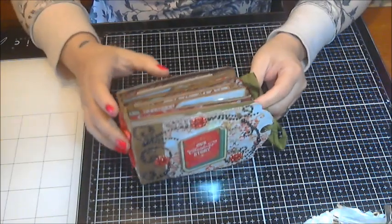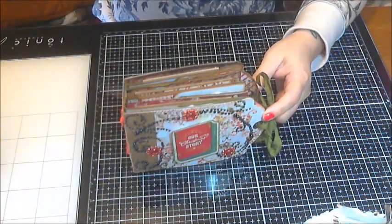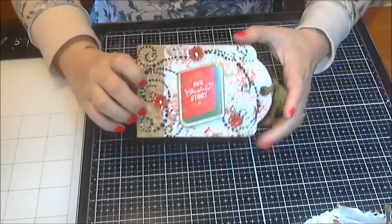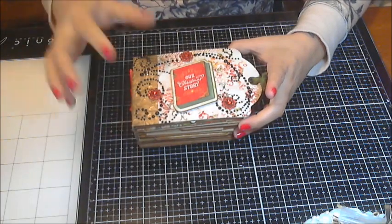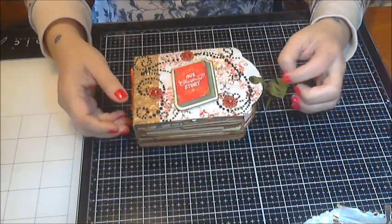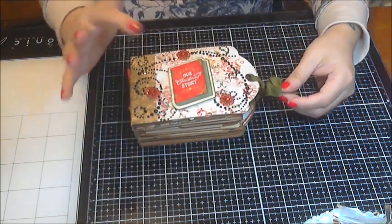This album I had already created — I actually had already created one of these projects before and I loved the idea. It's a few years back. But this album, I got the idea from my sister scrapper Ginger, and I followed her tutorial. I'll put that link below as well.